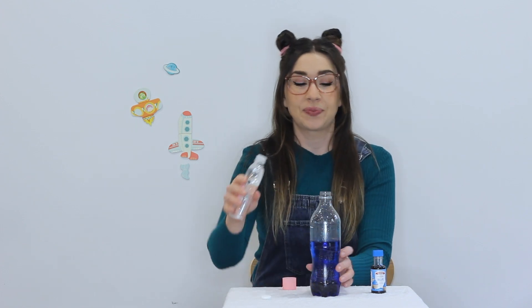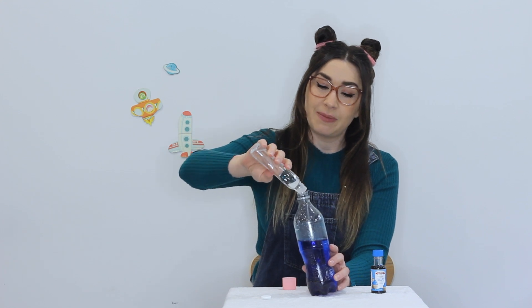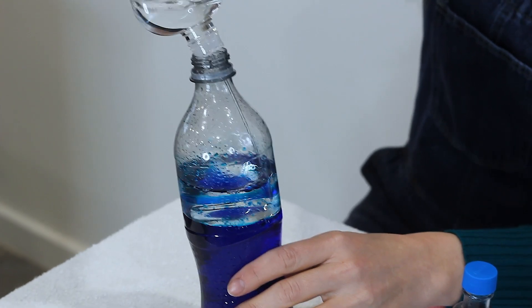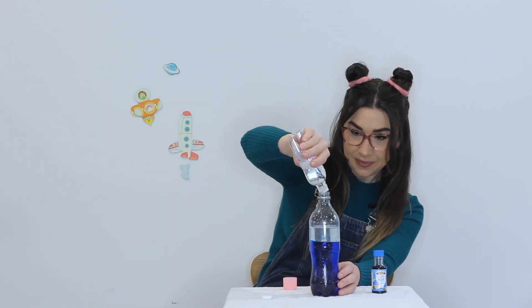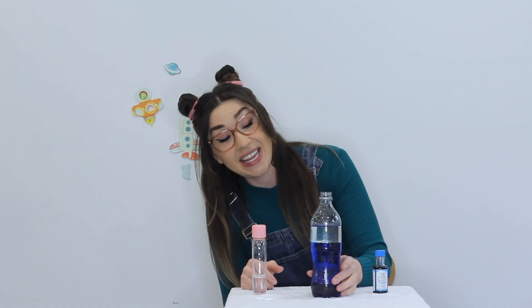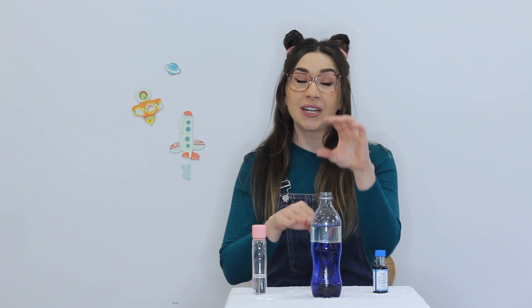Next, add some oil into your bottle until the bottle is about three quarters of the way full. Can you see how the oil is sitting on top of the water? That's because the two liquids have different densities — the water is heavier than the oil, which means it stays at the bottom and the oil sits on the top.